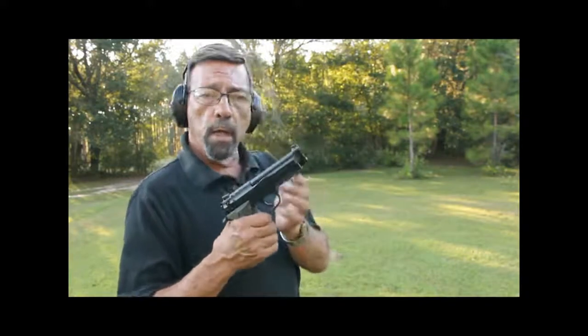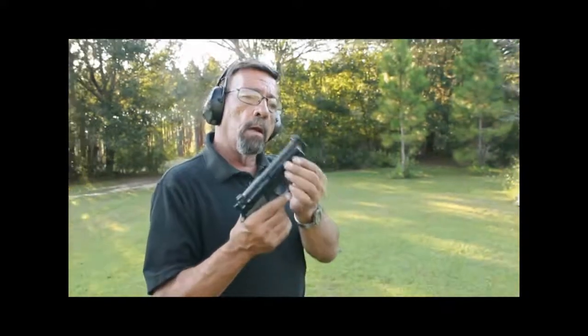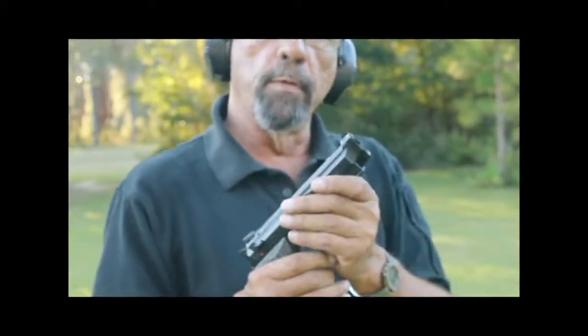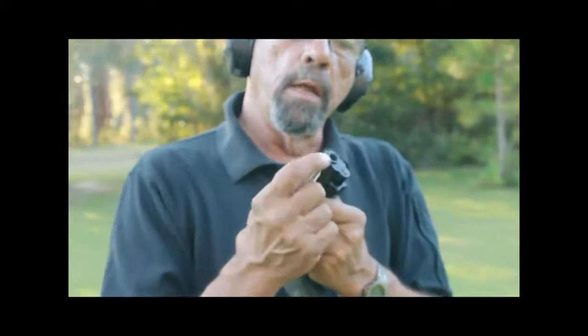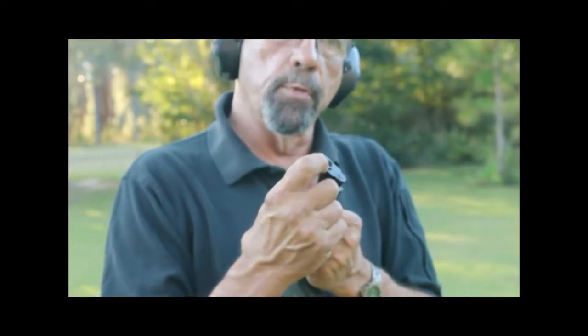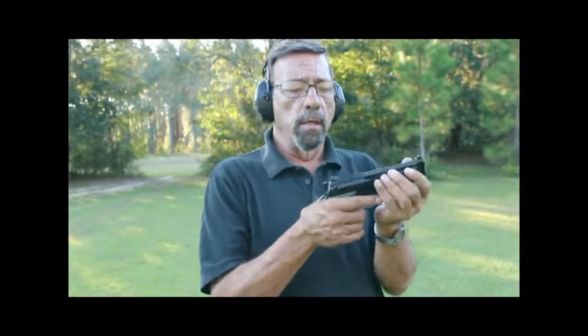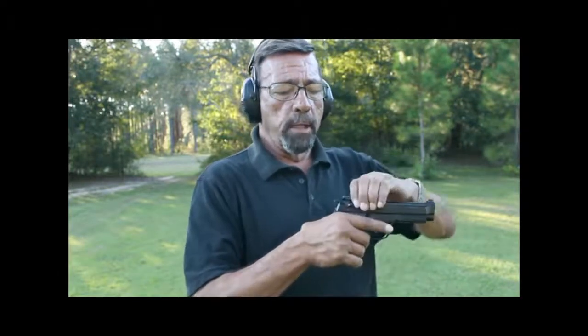Feature for feature, the gun follows the old 92G SD. It's got the integral light rail here on the frame. The barrel on this gun has been shortened to 4.7 inches, aesthetically an improvement in the eyes of many. And the muzzle area is recessed to protect the barrel crown. It's the G series, so it comes from Beretta with decock only. The lever goes down and snaps back up because it's spring loaded. This keeps one from accidentally unsafing the gun with an overhand slide manipulation, as can occur with the M9.